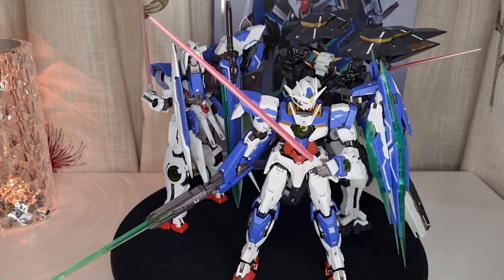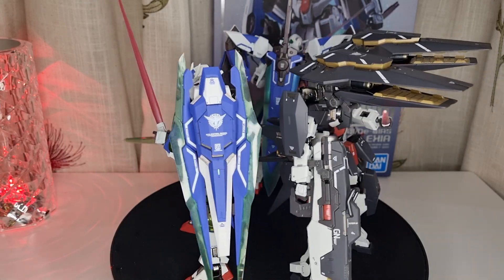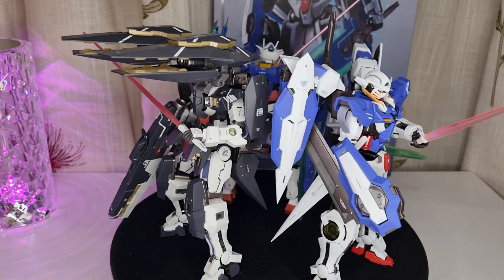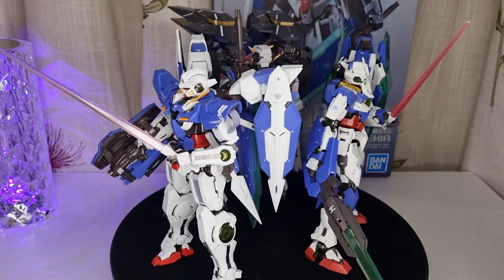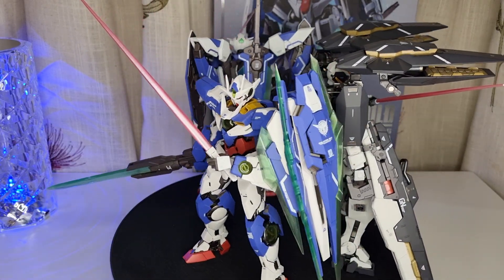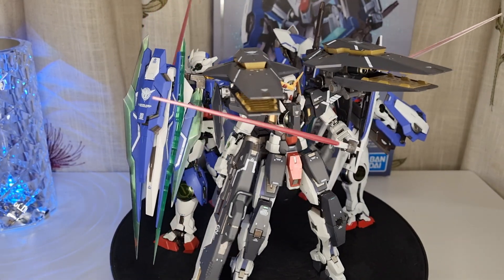This is the last ever one, unless of course there's a very good deal or some kind of big sale from a shop — then probably I will think about getting some more. But currently I'm not getting any more, because they are really expensive and, to be honest, overpriced for what you're getting.